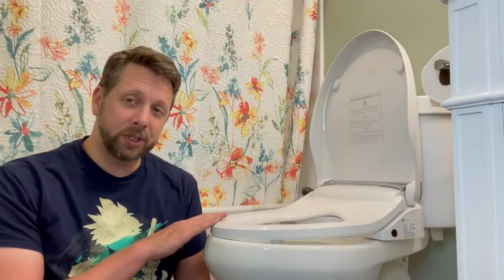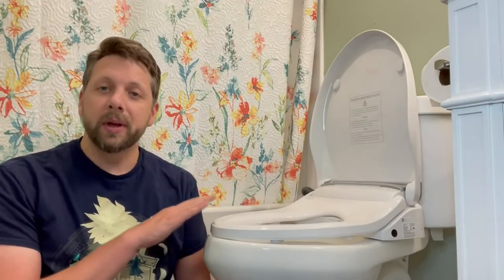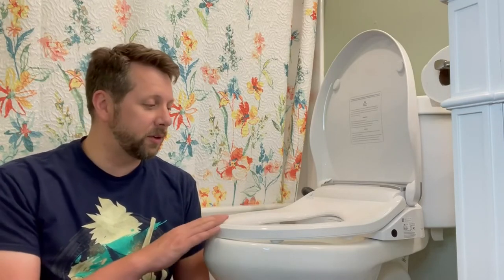There is an auto shutoff feature, which is really great if you're using it for a longer period of time. One of those shutoff features is for the heated seat, so that if you're on for a prolonged period of time, it doesn't become uncomfortable with the extended period of heat being applied to your rear. That's a great feature, just to make it, for those who might have a longer experience on the bidet, not an uncomfortable one.